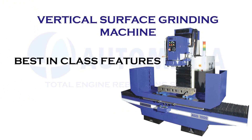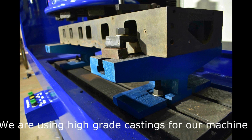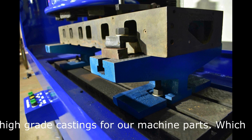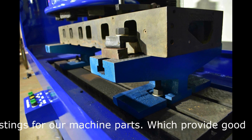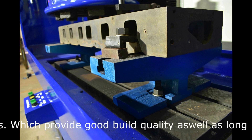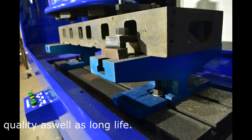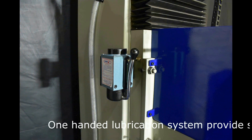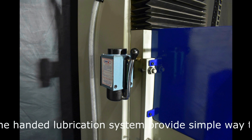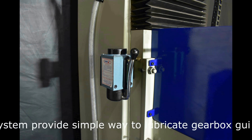Best in class features. We use high grade casting for our machine parts which provides good stability as well as long life. One hand lubrication system provides simple lubrication for the gear and guide base.